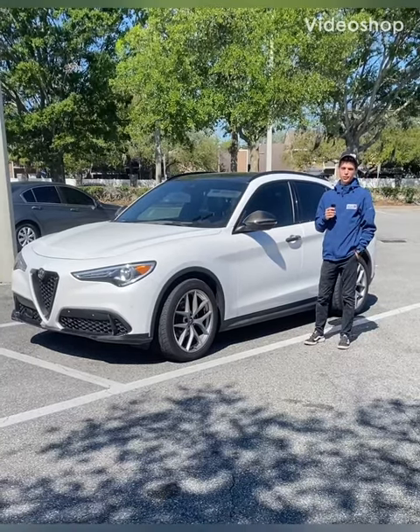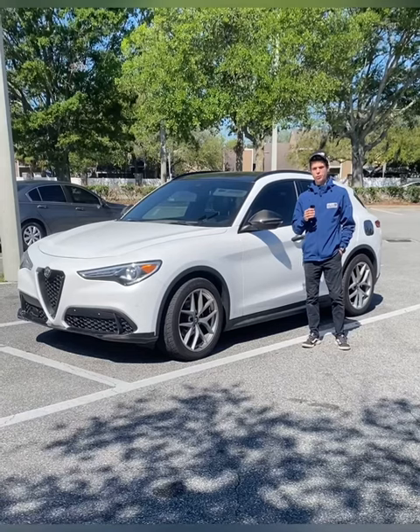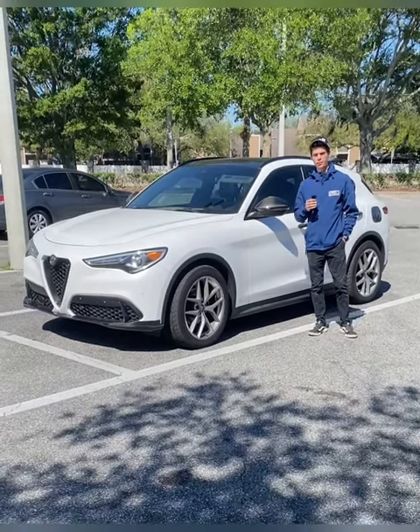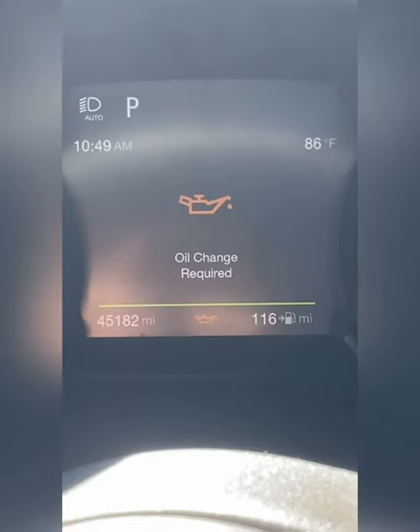What's up, it's Will. I'm about to show you how to turn off the engine oil change required on your Alfa Romeo Stelvio. I know that thing is annoying — I'll show you how to make that happen.